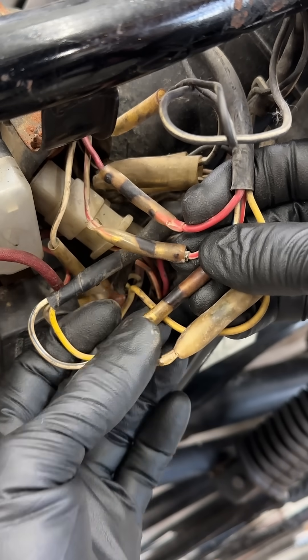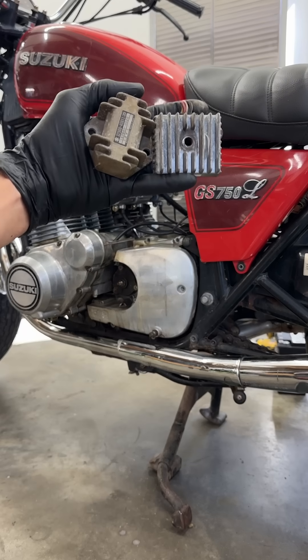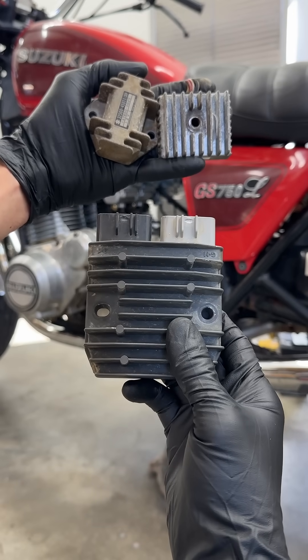The connectors will also give you a hint — these ones are not good. If you do see consistent AC from the stator, then your regulator rectifier is cooked and it's time to upgrade it.